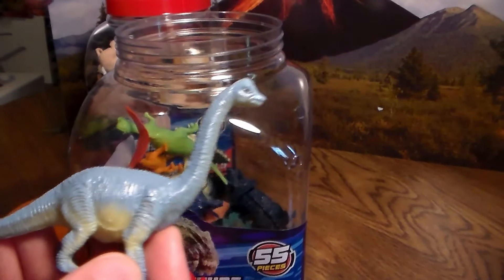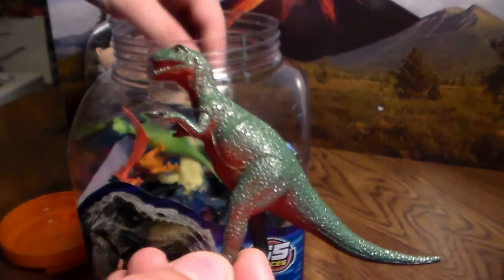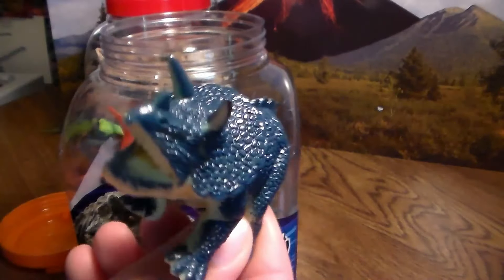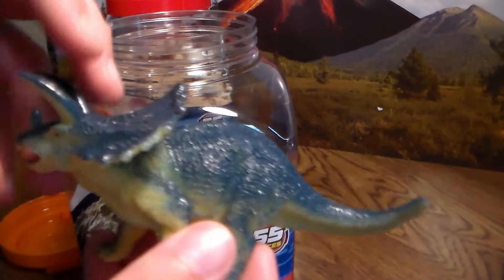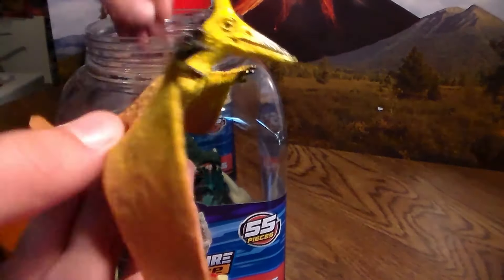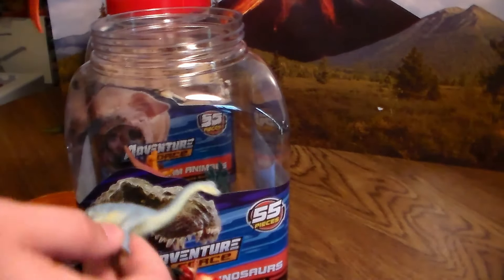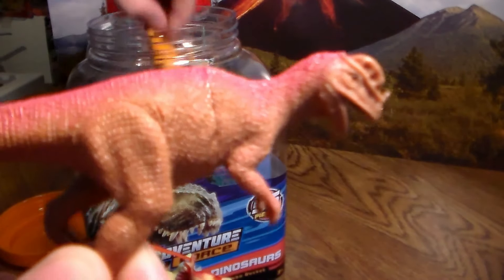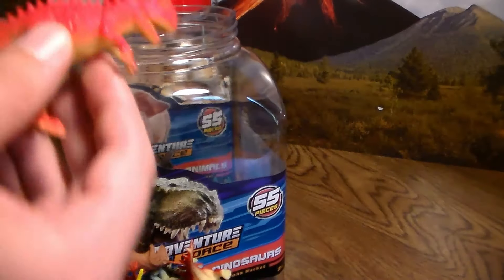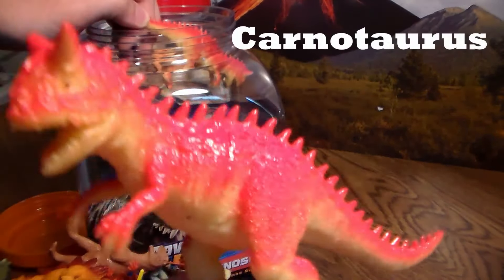Another brachiosaurus with nice blue coloration. Let me know in the comments below, guys, what you think this dinosaur is. We have a green allosaurus. We have a triceratops, very awesome. We have another pachycephalosaurus. A huge blue triceratops and a smaller blue triceratops. An awesome yellow and brown pterodactyl. Another allosaurus. Another brachiosaurus — we have so many pieces, guys. We have another pterodactyl, another amazing dilophosaurus, another stegosaurus. Our first carno — that's not the full name of the dinosaur; I'll put the full name right here, but I call it a carno for short.